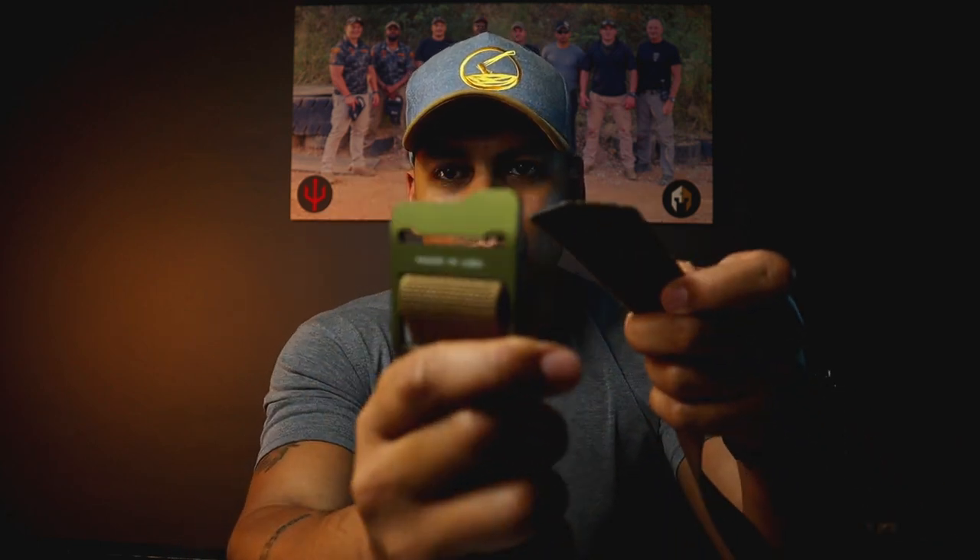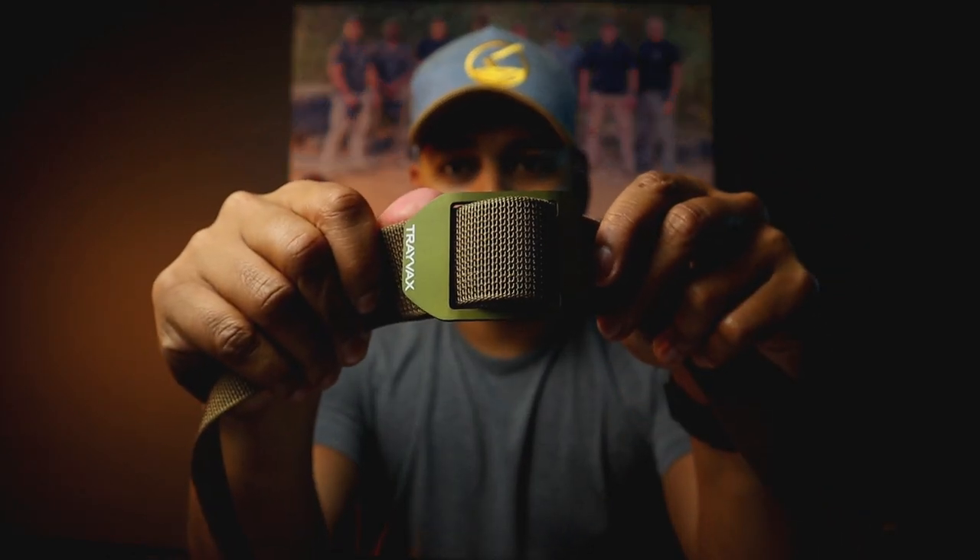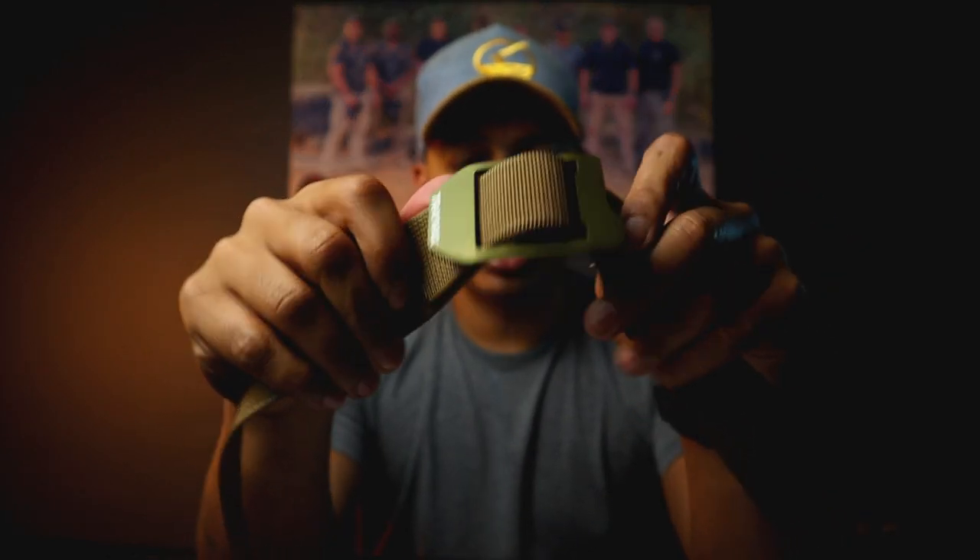The way it works: there's a small insert hole. You insert the webbing in one end and through the other end, and it cinches. It holds really, really well.